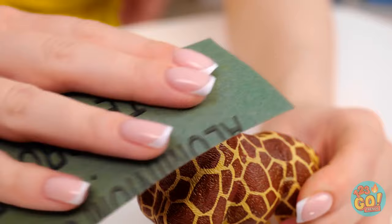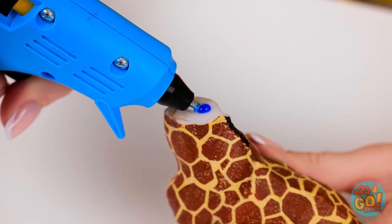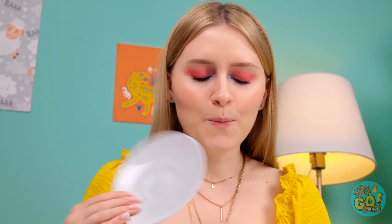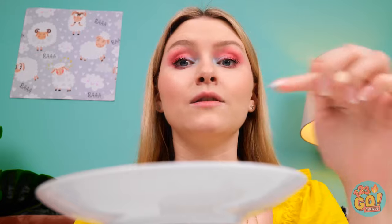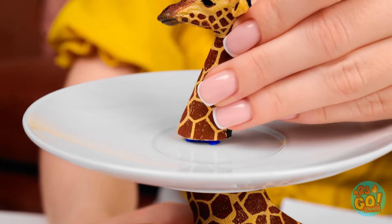Take a broken half of a toy like this giraffe here, and sand down his edge with a piece of sandpaper. Once the area is smooth, put a good amount of hot glue to the broken stump. Before it dries, stick a small dish like this one right on top of the glue. In the middle of the dish, put some more hot glue. Now take the head of the toy and stick it right on the glue. Once it's all dry, put your favorite candy or snack right onto the dish. Gummy bears? Nice choice!